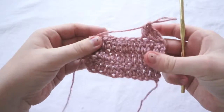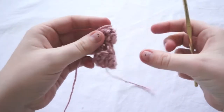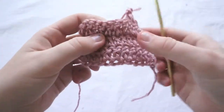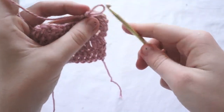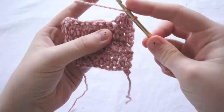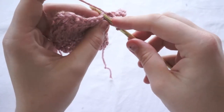This is the wrong side and this is the right side of your project. We're working on the right side. Here's how you start: yarn over, then go up through the bottom of the loop.